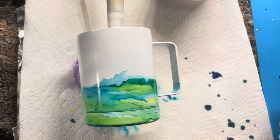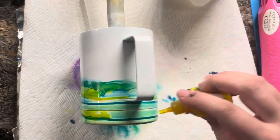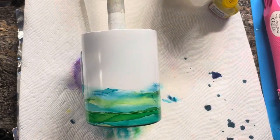So I'm mixing this teal color, which is Mermaid from Tim Holtz, and some yellow, which is just Cadmium Yellow from Bria Reese. I'm just going to mix those, go back and forth with the blue and then the yellow, until I get the color and the coverage that I want.